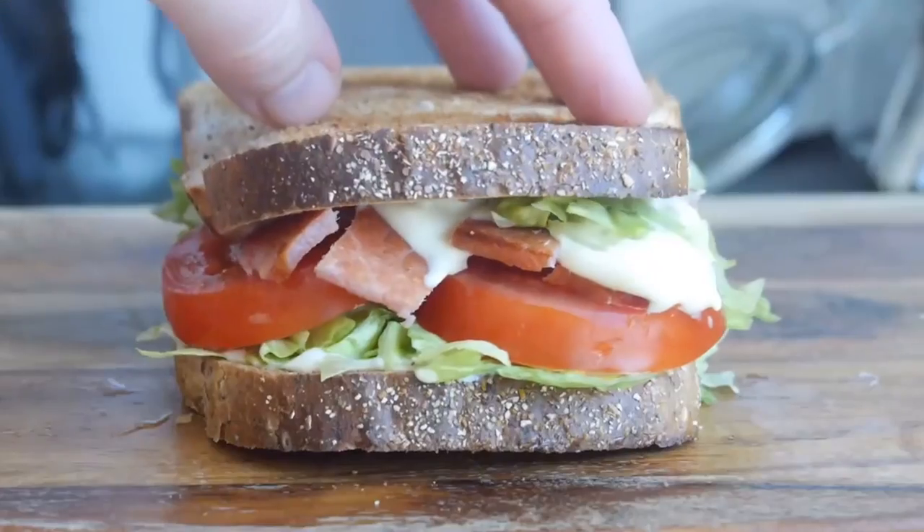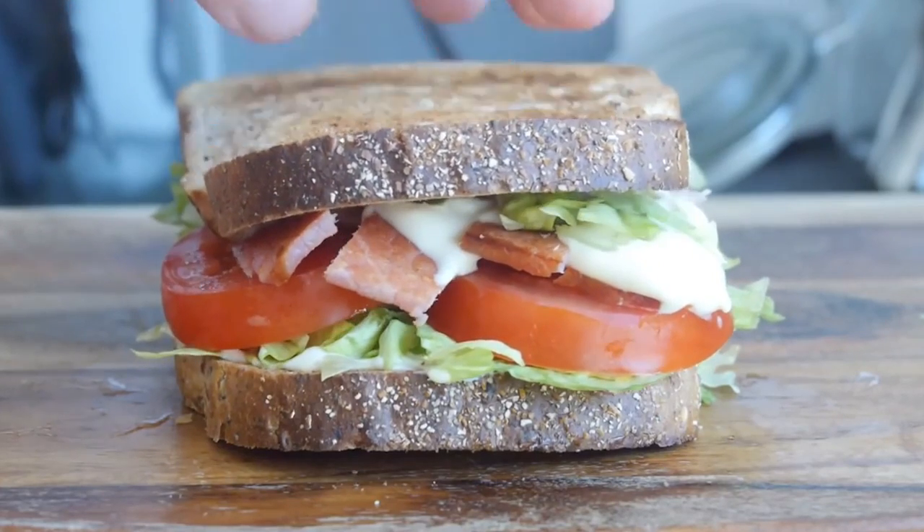But today we are attempting to miniscule down the BLT — the bacon, lettuce, tomato sandwich. Absolute stonker. One of my favourites. I've actually done a genuine full-size version of that, which was gorgeous on the channel before, so you might want to try that out if you're feeling inspired. But we're going to mini it, so let's crack on.